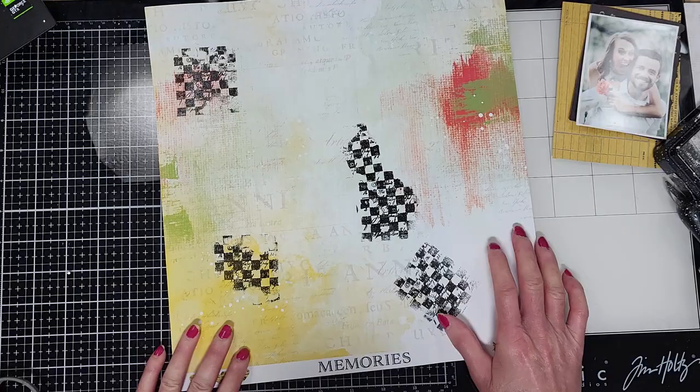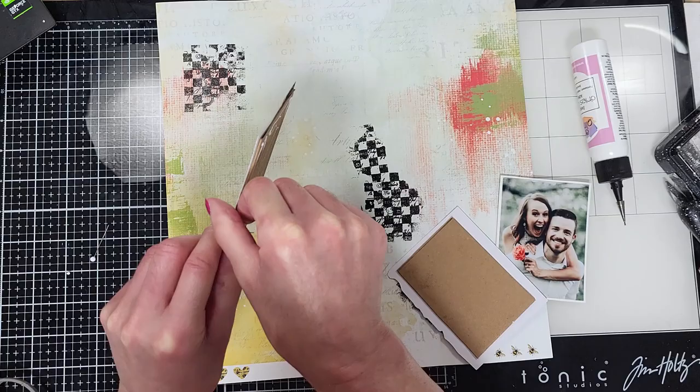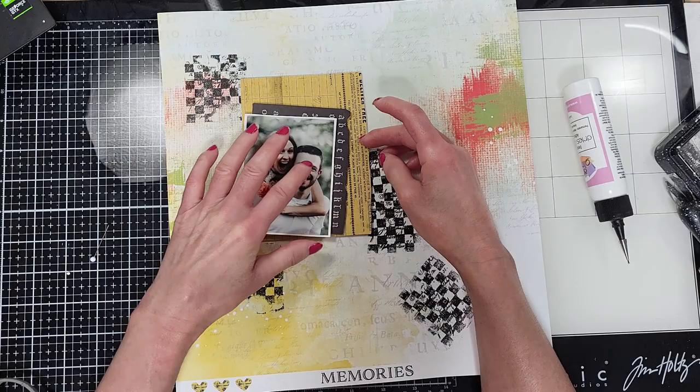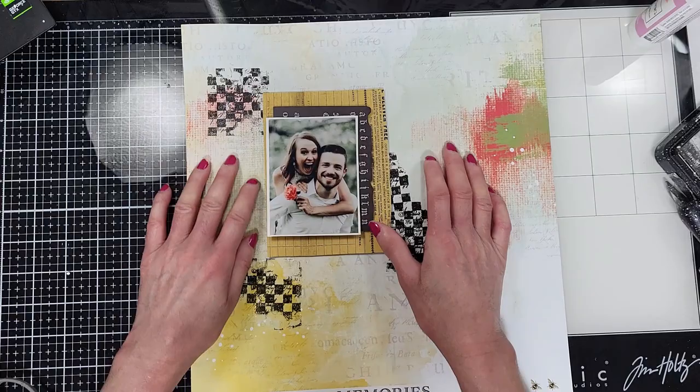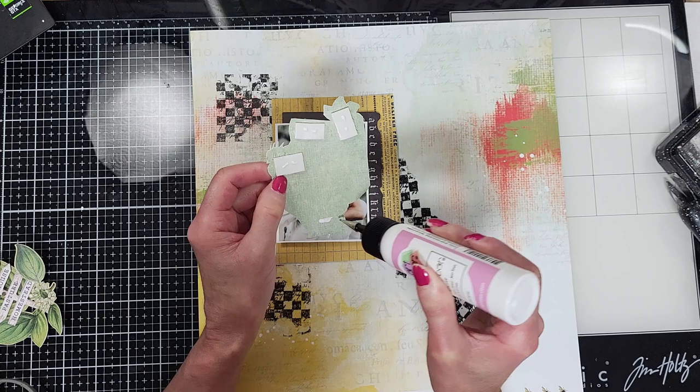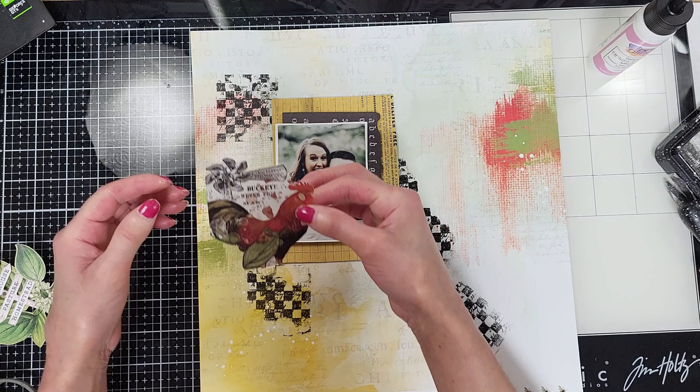I put cardboard behind each of these pieces and I'm going to adhere them to the background paper. I'm going to attach the photo to the black matte now, and I'm not sure yet whether to attach the black to the yellow. I cut out this rooster from this paper and I'm going to add a little adhesive just to secure it and put it here in the corner of the mat.